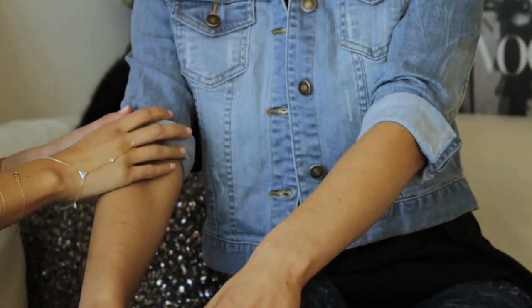Hi, this is Lindsay Lane, style expert and editor-in-chief of lindsayandthefastlane.com, and today I'm going to teach you how to cuff that jean jacket of yours. So here I have my assistant's arm, and I'm going to demonstrate for you guys how to do two different rolls. The first one is the neat roll, and the second one is a little more messy.